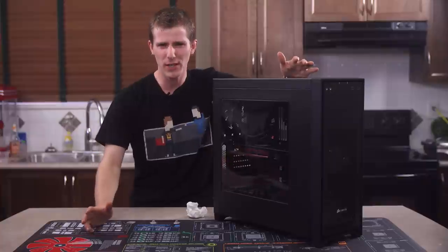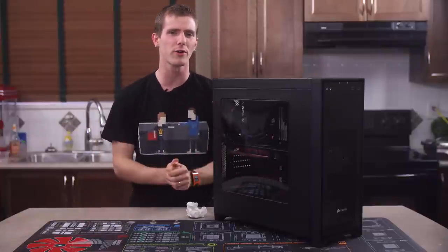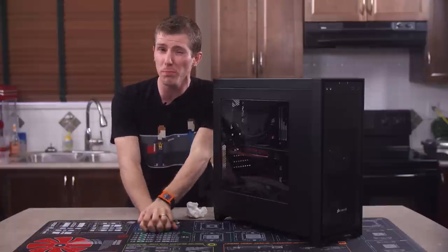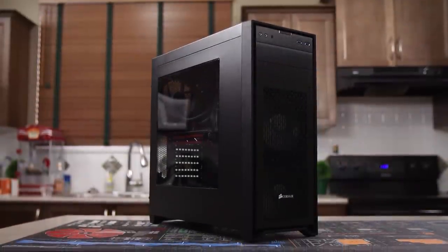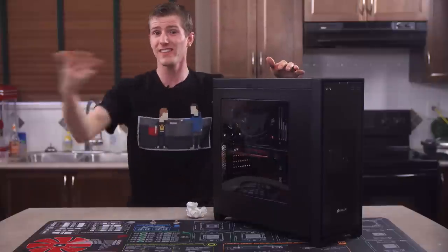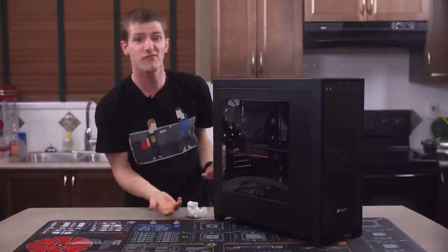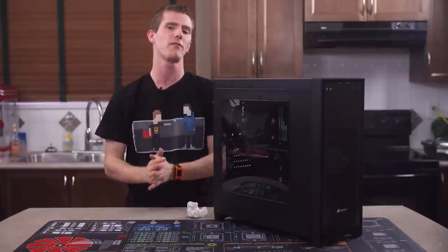Let me open this video by saying I've got an email thread that's about a mile long with George from Corsair about this case. I do have a number of complaints about it, but his response of 'well, what else can you get at this price that's this easy to build in and has these features' is pretty fair. The 450D, if you don't feel like skipping to the end to hear the conclusion, delivers great features at a great price with great airflow and in my opinion, very good looks. Which isn't to say that I'm going to completely let them off the hook.